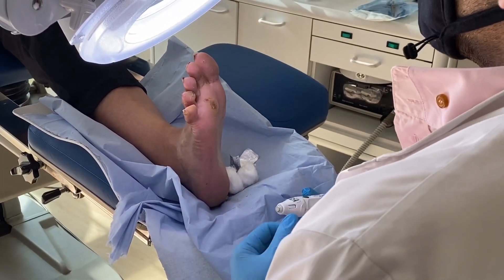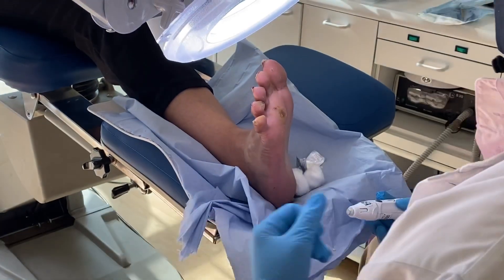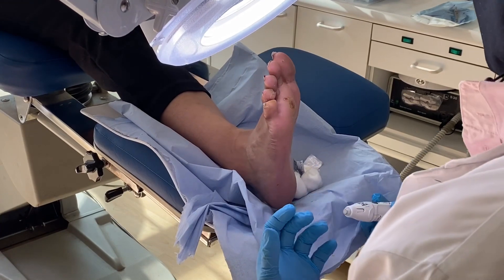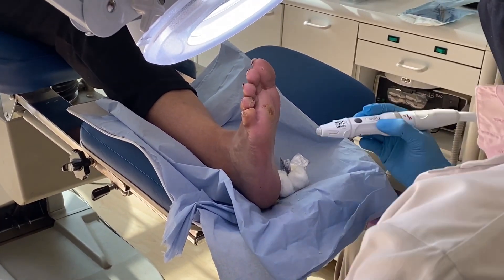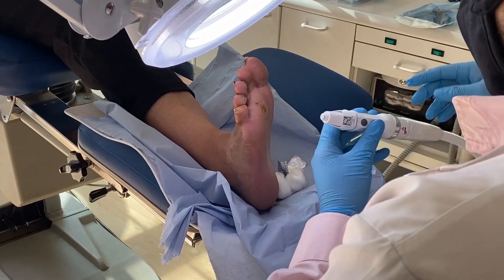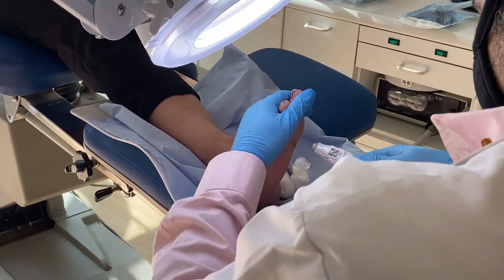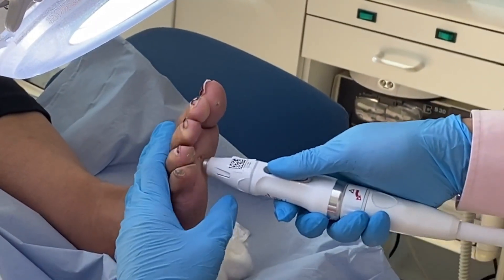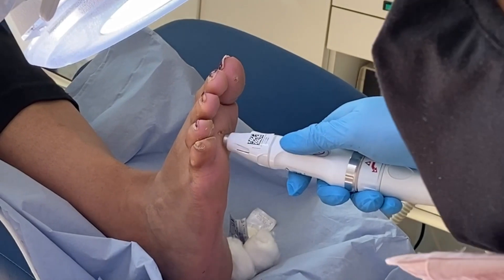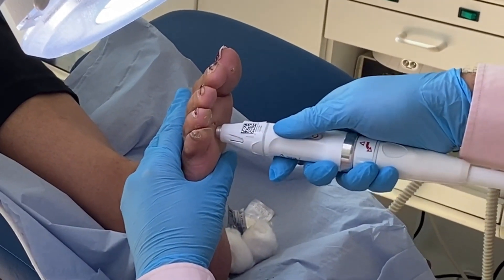Okay, breathe. Remember what I told you about breathing exercises? As I'm doing it, breathe out. Don't hold your breath. Just breathe — think that you're sitting on a beach somewhere, preferably in Dubai, because that's my favorite place in the world. Here goes. Relax, relax, relax. Number one — here goes.